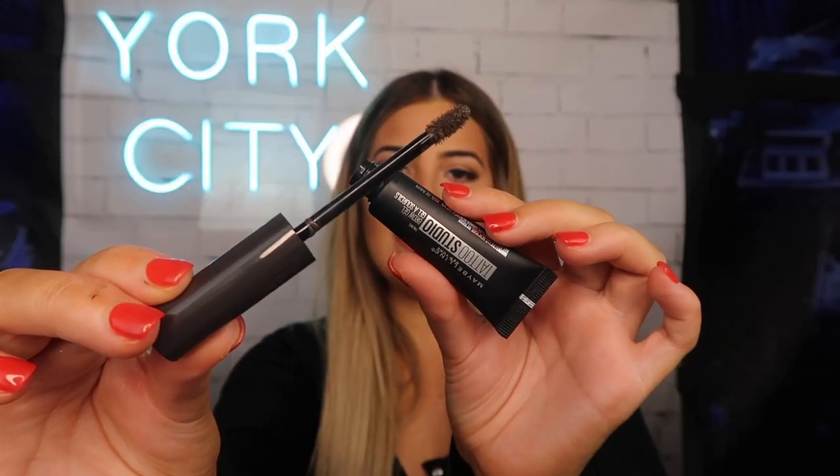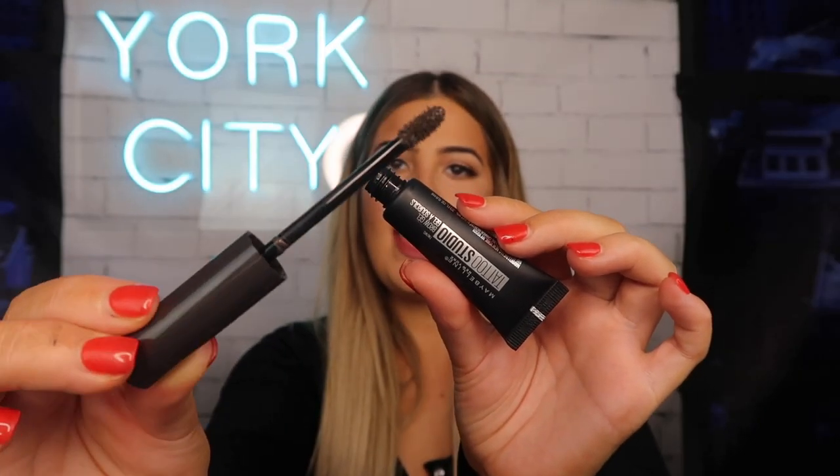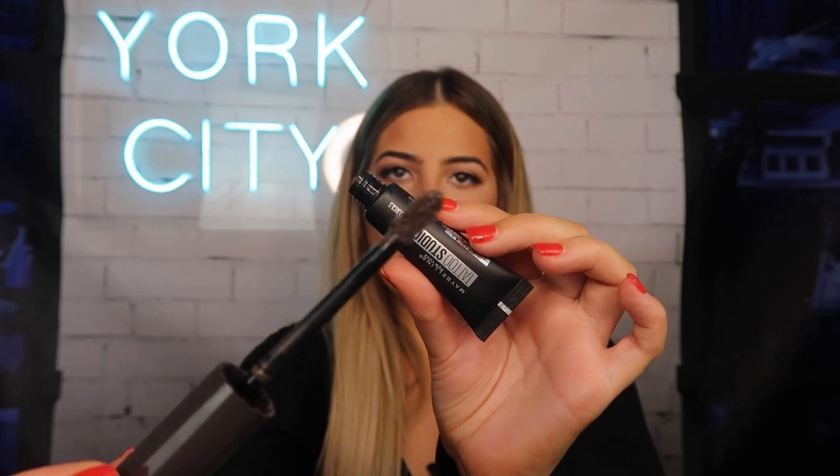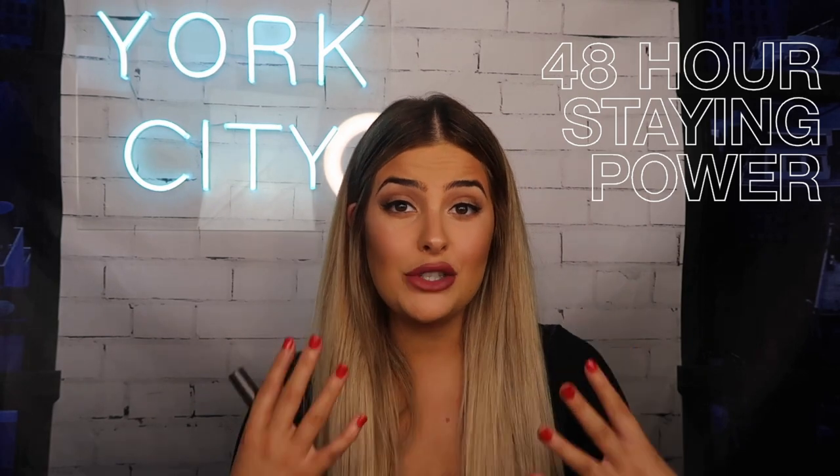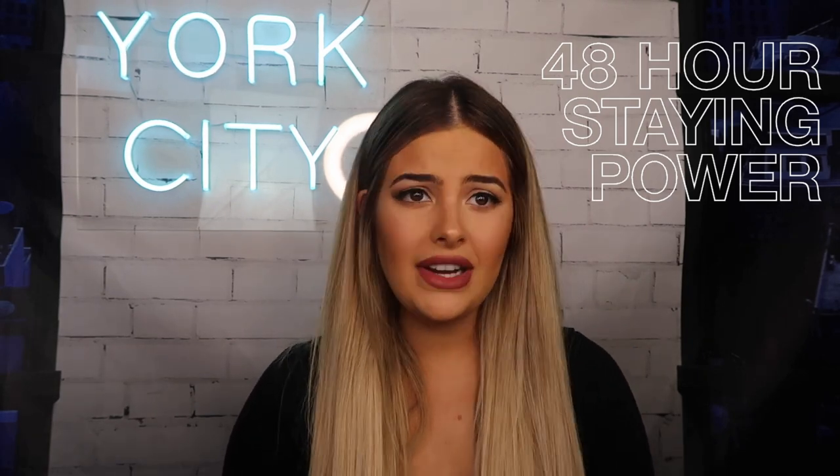I'm taking the Maybelline Tattoo Studio Brow Gel and as you can see there are so many fibers on this little wand right here. It's just going to give you a really nice volume to the brows. What originally drew me to this product is the fact that it says it stays on for two days, full brows for two days, and it is waterproof. I think it's absolutely perfect for anyone that is just so busy with work or isn't really happy with their brow shape and they want to keep it on for as long as possible.